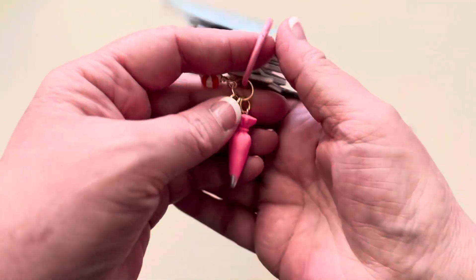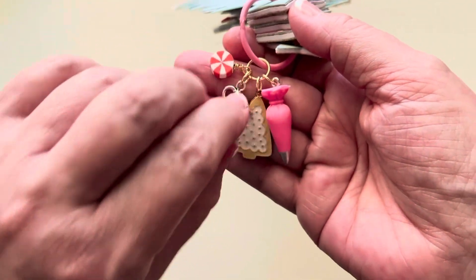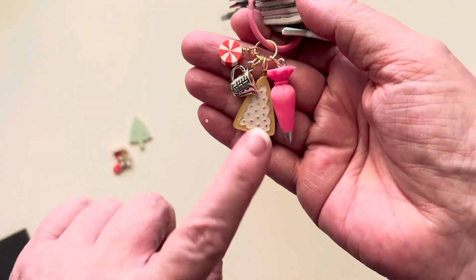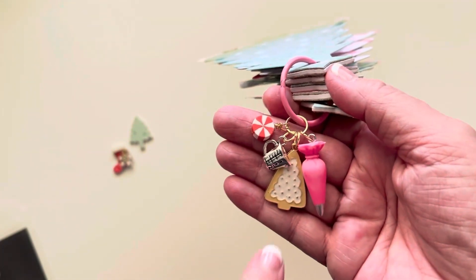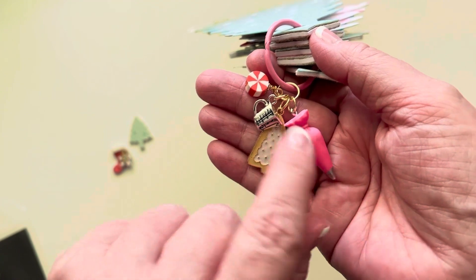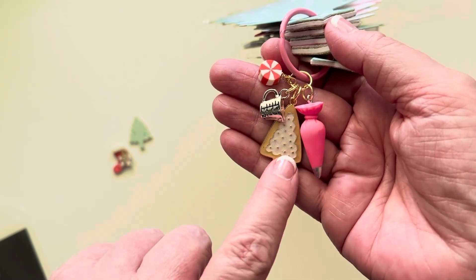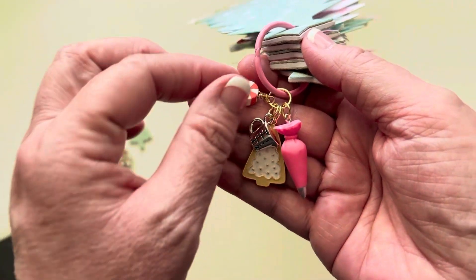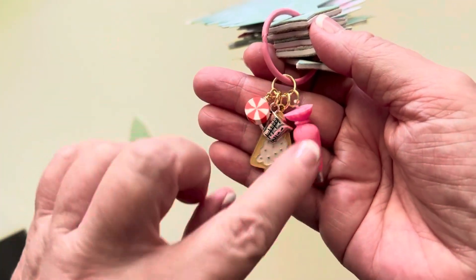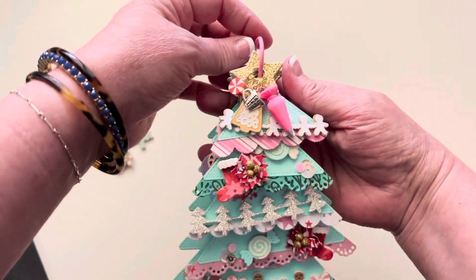Let me show you the charm first. Because all the little decorations on the tree look like sugar cookies or gingerbread cookies, I wanted to do a little piping bag - like a little frosting piping bag - another little sugar cookie Christmas tree, a little measuring cup, and then a little peppermint. So I just did a simple little charm to add to the front of the album.